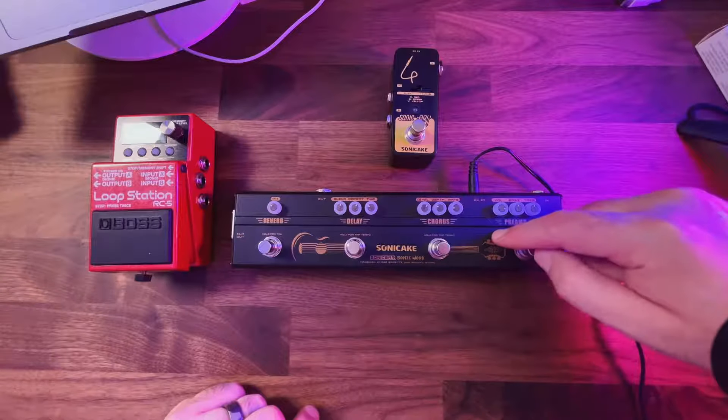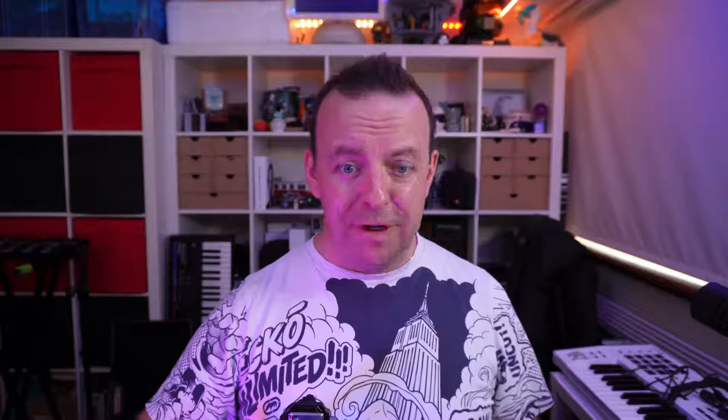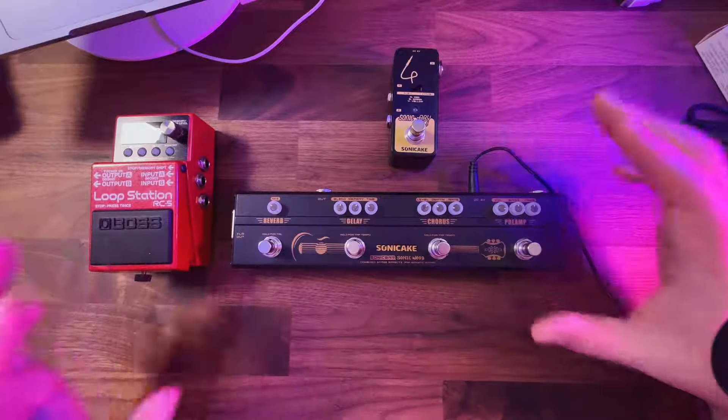The only slight downside with this setup is the Sonic Bar is DC powered only. These two can be battery powered — considering it's 9V, I would have really liked to see a 9V battery option, or an internal battery you can recharge. That way we could have our little setup completely portable without worrying about mains power. Maybe in a future version they'll bring that in.